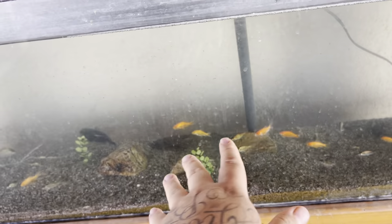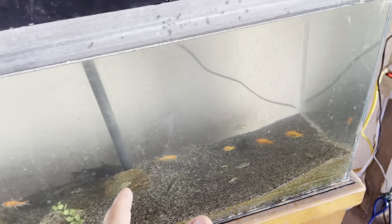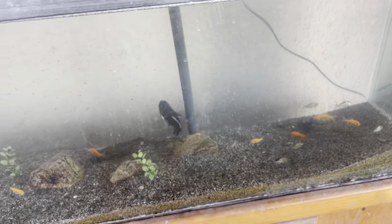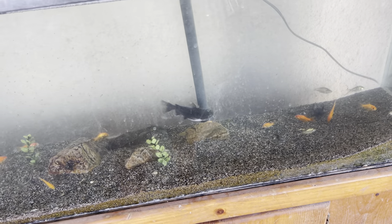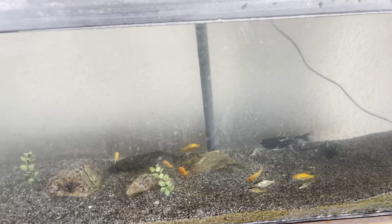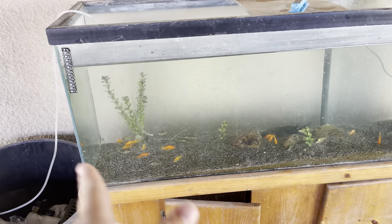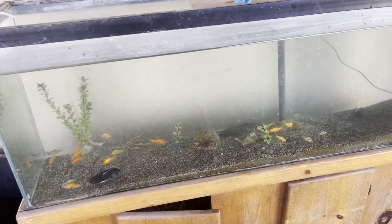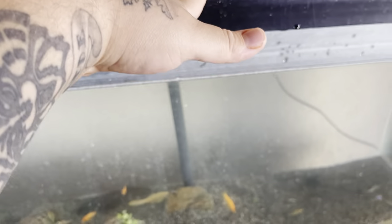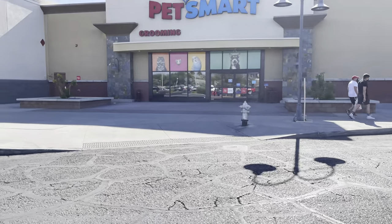We're going to turn this tank into a turtle enclosure. I'm going to get some rocks, some fake plants, and try to build a little waterfall system on this side. I definitely want to get more turtles — we're getting our snapping turtle for now. I'm new to the turtle game so it'll take some time to do research and make sure I have the proper setup. For now we're draining the water and then heading to the pet store. Looks like we made our way to PetSmart!